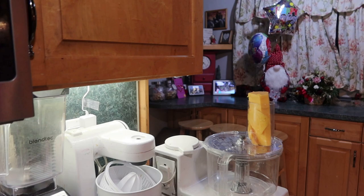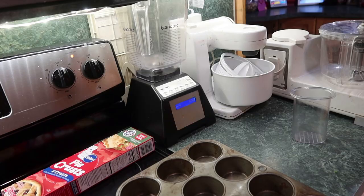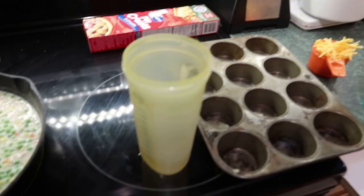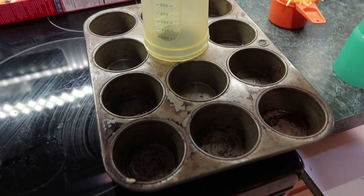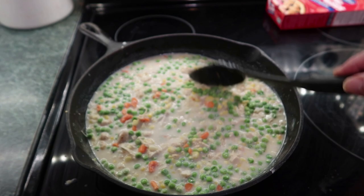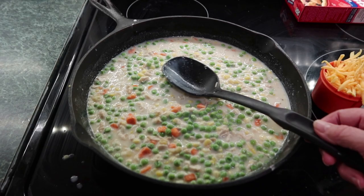Bring this to a boil. Now get your pie crust things ready — you'll need a four-inch round cookie cutter and a three-inch round cookie cutter. I don't have round cookie cutters, so this cup fits over the top for the three-inch, and this bigger one will go down inside. As soon as that thickens I'll add my cheese — it's about two-thirds cup of cheese.